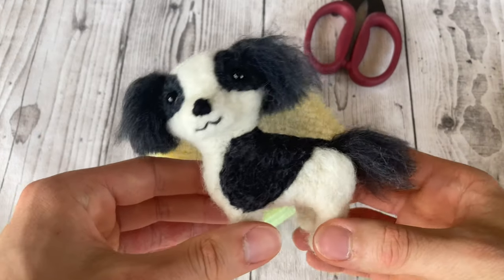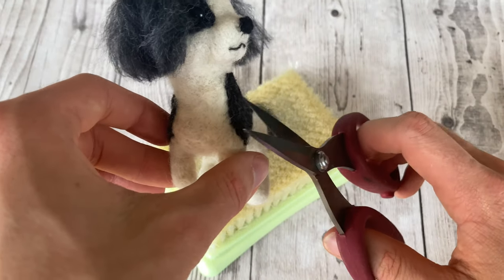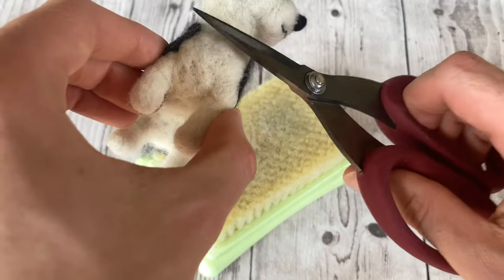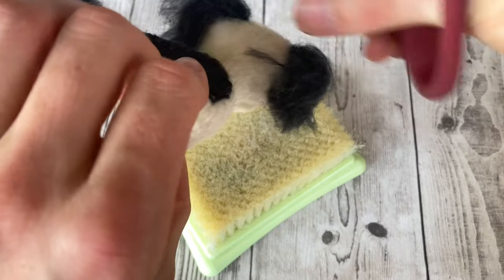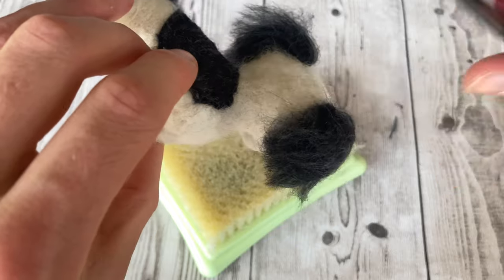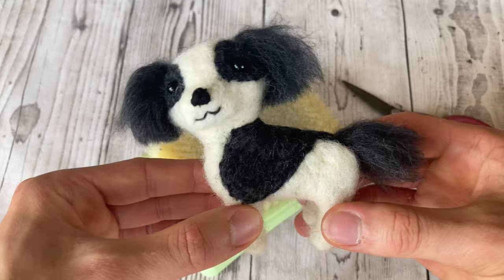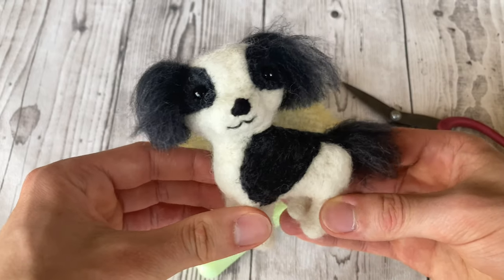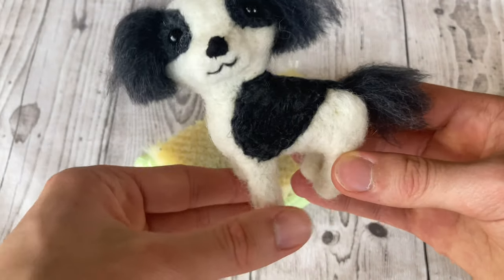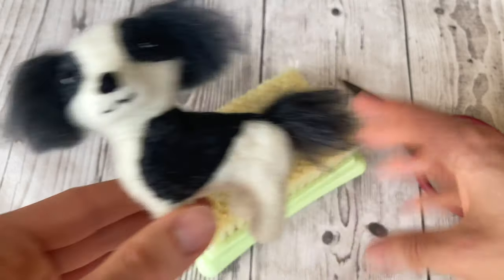Now I think my dog is more or less done. I like to pass scissors all over the whole felted piece to really get any fluffy bits I've left — this really finishes everything off. Thanks so much for watching everybody. I hope you learned some needle felting finishing tips, tricks, and techniques. If you enjoyed it, please give this video a thumbs up and subscribe!